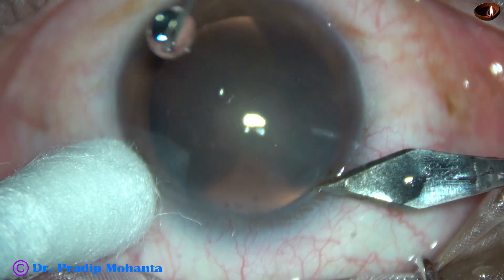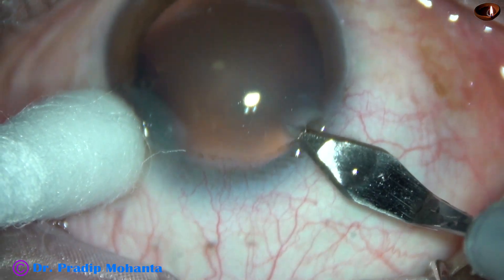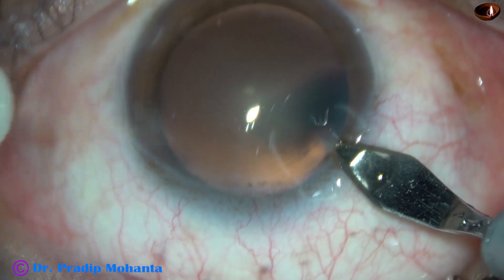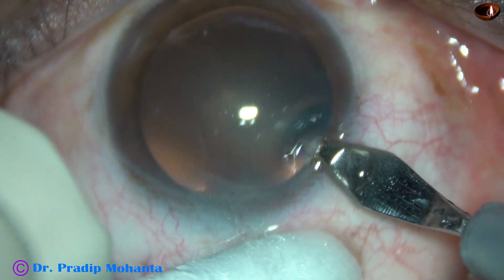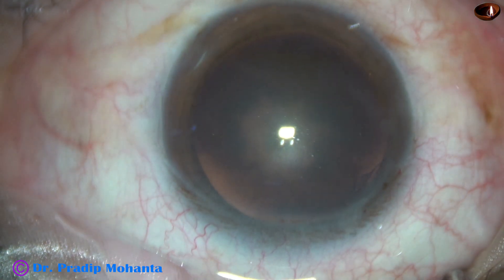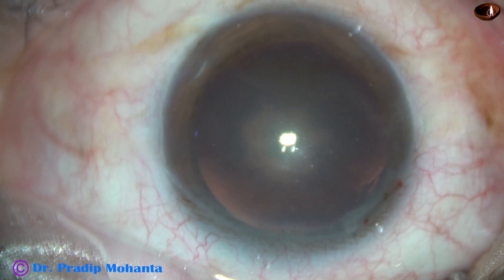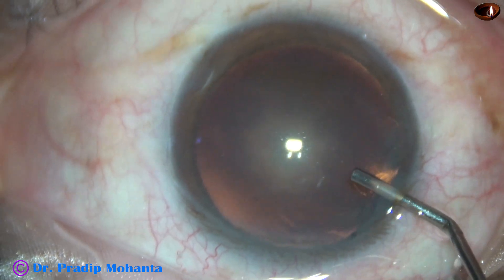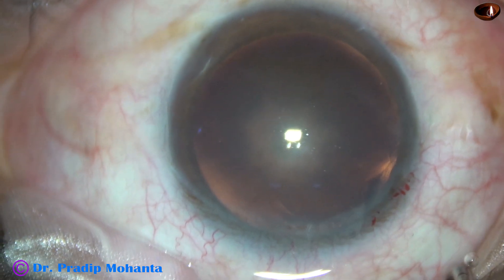This is the main incision with a 2.8 mm steel keratome on the posterior aspect of the limbus. And now the anterior chamber is filled up with 2% hydroxypropylmethylcellulose.